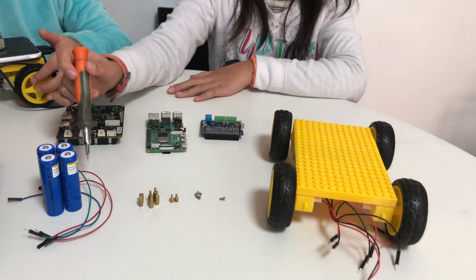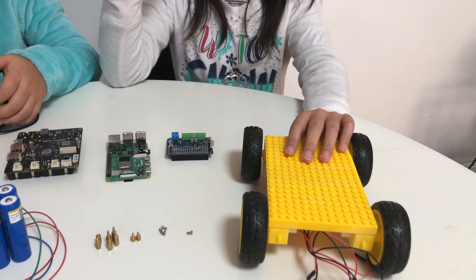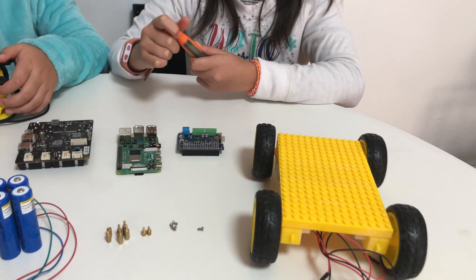These are our screws and our jumper wires. This is the base of our car. Now we are going to start assembling it.